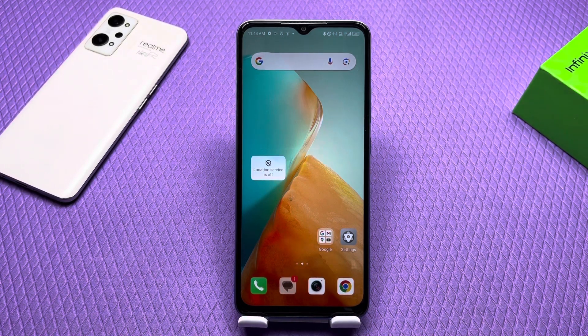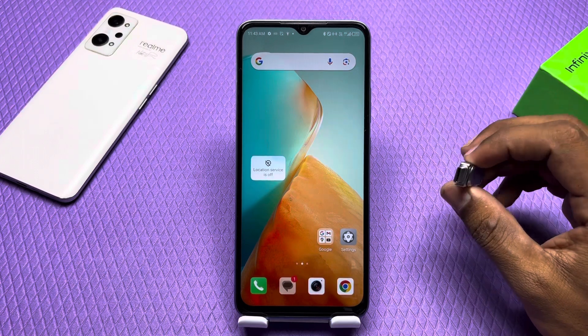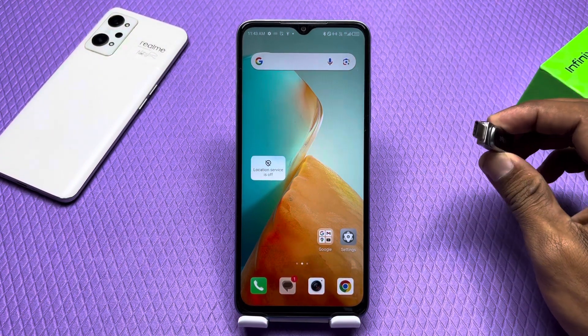Hey guys, how are you? I hope you are good. Today's video is about the Infinix Note 30, or any Infinix phone. If you want to check whether your phone supports OTG or not, and what settings you have to enable if you want to connect OTG — we will cover that today.